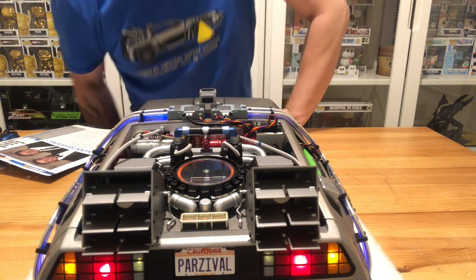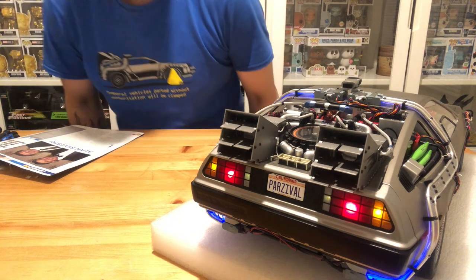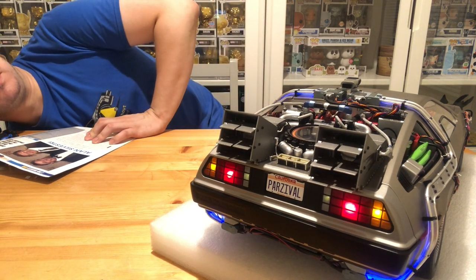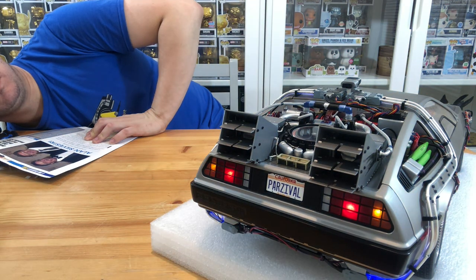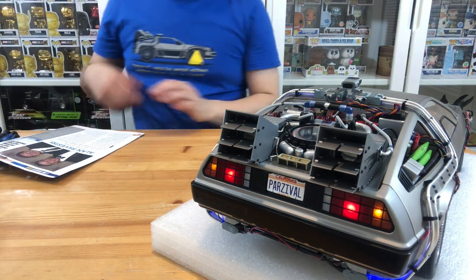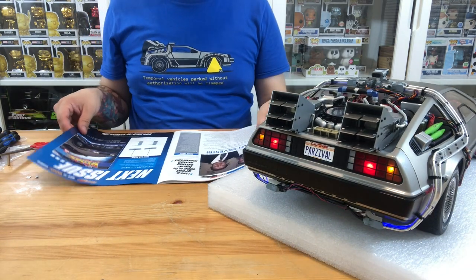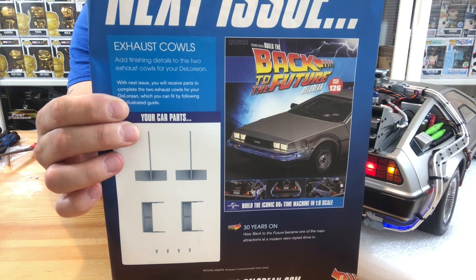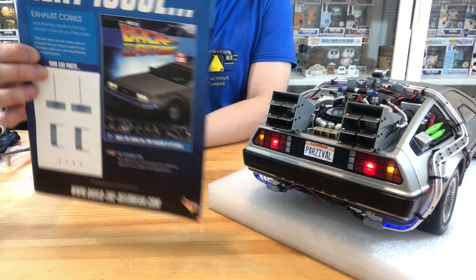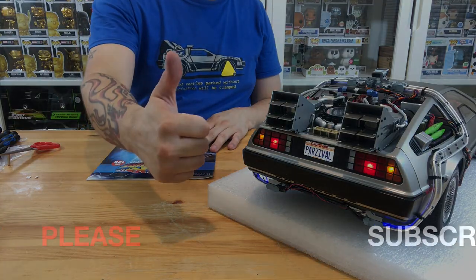I am very happy with how this DeLorean has come together. The detail and craftsmanship on this model is just absolutely amazing. I can't wait to add the magnet mods, do the EL wire mod, and do as many mods as we can to get this looking as fantastic as it deserves. The next issue is exhaust cowls again — the last bits to finish off the back of the exhausts. Can't wait to do that. Please like, share and subscribe, and I'll see you guys on the next one. Take care, bye!